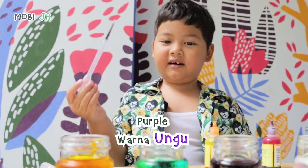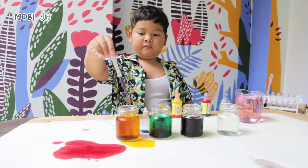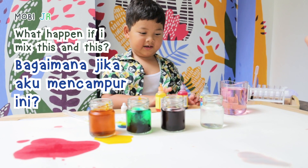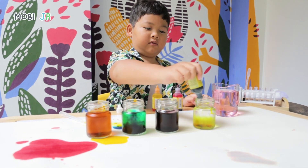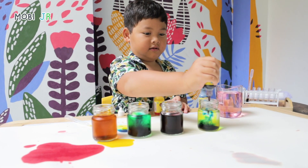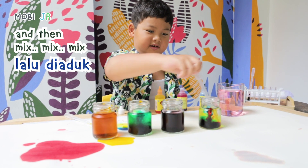Purple. I want to mix. It becomes like a tea. What happens if I mix this and this? And blue. Green. Red again. And then mix, mix, mix.